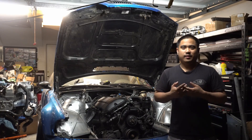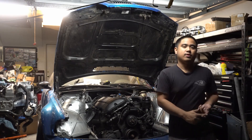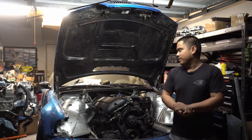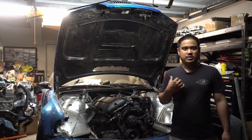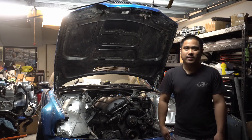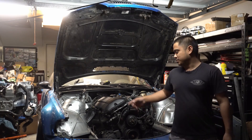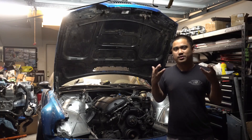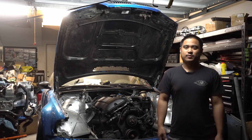That pretty much sums it up for this video. Got the Bosch Porsche injectors on, got the OEM fuel pressure regulator on, and got the AEM 340 liter per hour fuel pump in — mounted, wired in, all that jazz. I did hardwire that in by mistake, so if I need to take it out, I'll have to cut the wires. There are a couple more things we need to do to this motor to finally get it to start up for the first time. Fingers crossed everything goes smoothly — you'll find out in the next video. Until next time, make sure to like, comment, and subscribe.